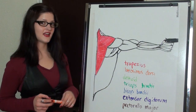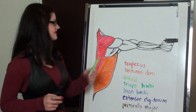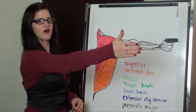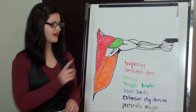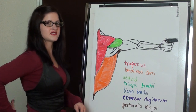This is the trapezius, and this is the latissimus dorsi, and this is the deltoid. Those three work together to help stabilize the body and hold the arm out away from the body. And this little one in the front is the pectoralis major. The pectoralis major works with the abdominals to oppose what the back muscles were doing.